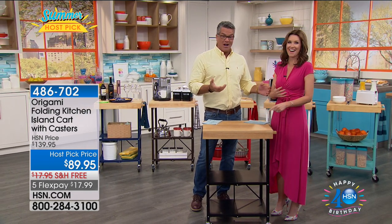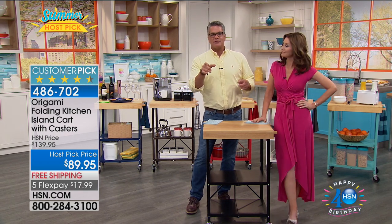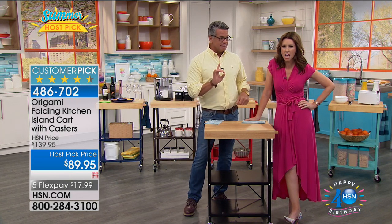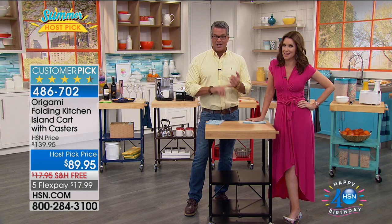Shipping and handling is $18 for this. They lowered the price, and as Sienna just said, they gave us that. Does that say five flex? Because that's wrong — it should be six flex. So we're going to check on that.